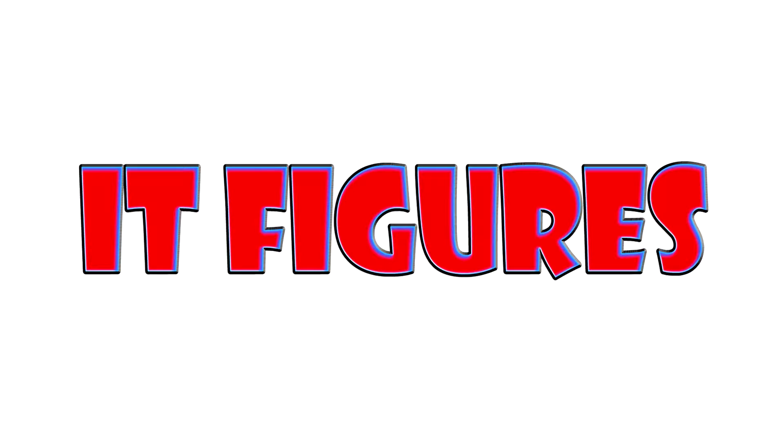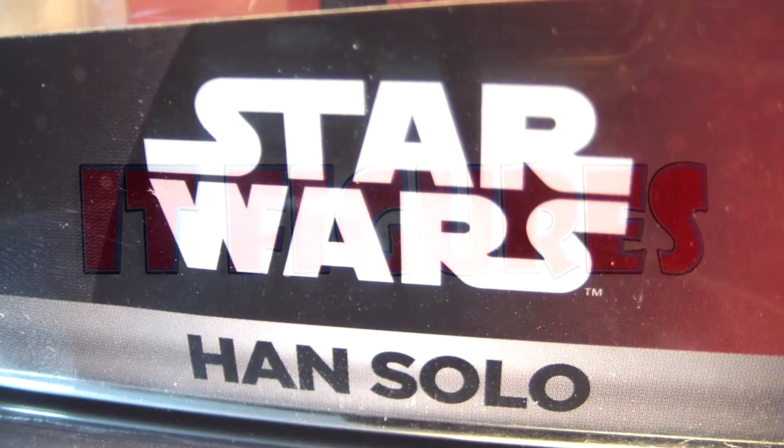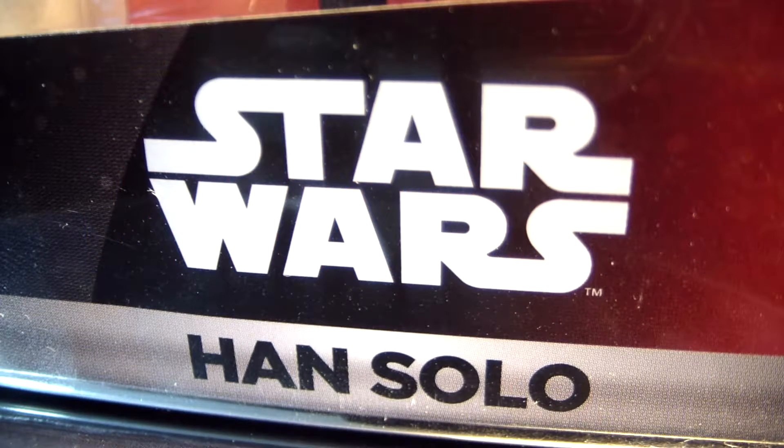Hi, and welcome back to the week of Disney Infinity Figures Star Wars. Tonight, I am going to be reviewing Han Solo.